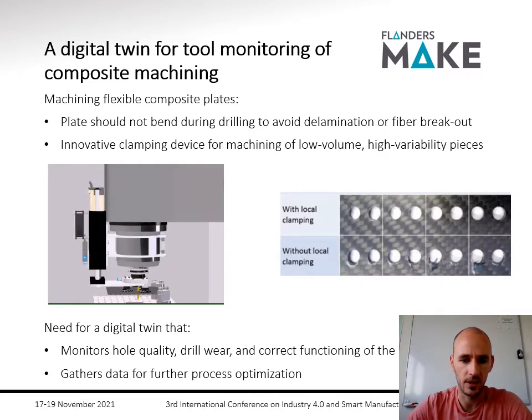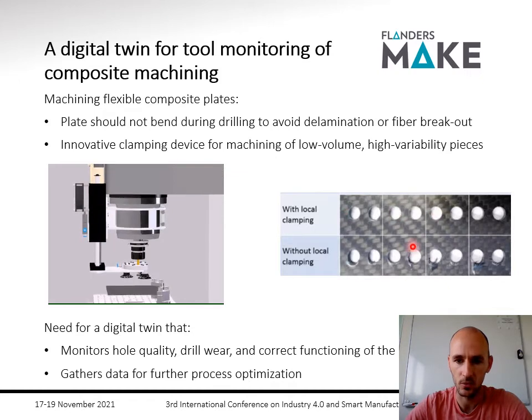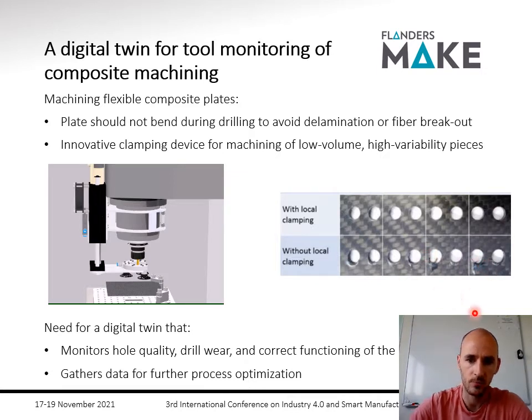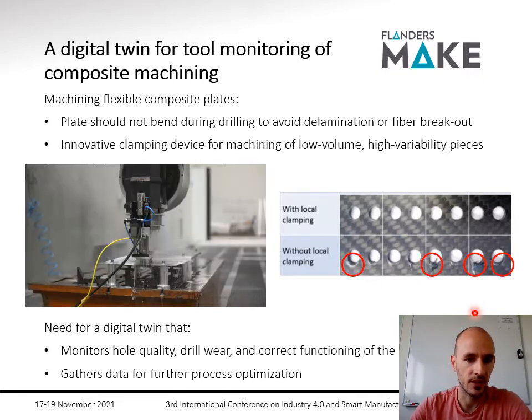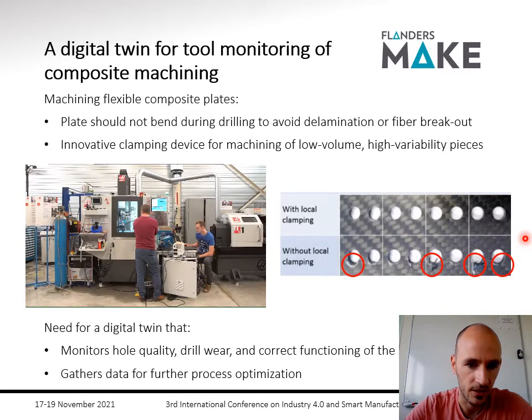Here on the right you can see differences in material quality. With this local clamping you see nice holes. Without the local clamping you can have these poor quality effects. We have also integrated this in a real product — you can see it's drilling while the flexible plate has no unwanted movement.